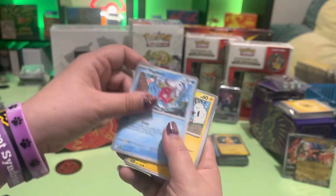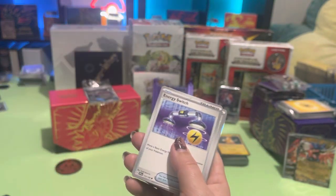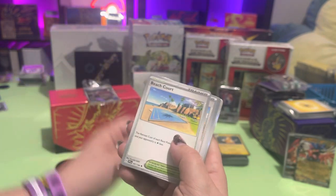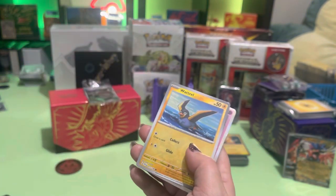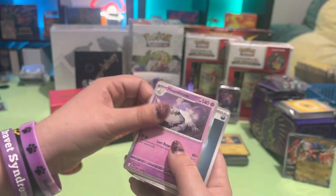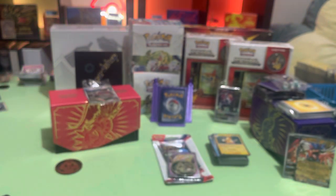Magikarp, Magnemite, Energy Switch, no Beach Court, Katie, Maushold, Houndstone. Sad face. We'll open up that other pack.